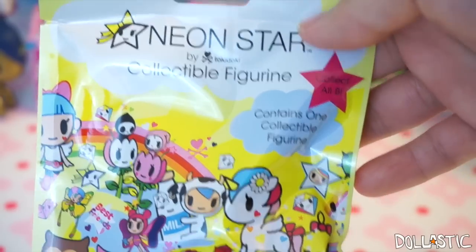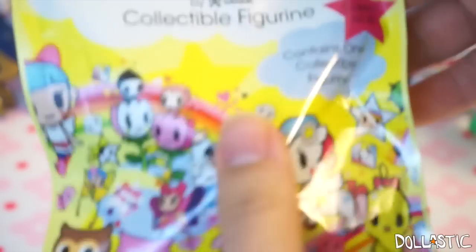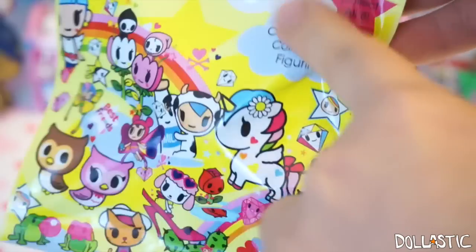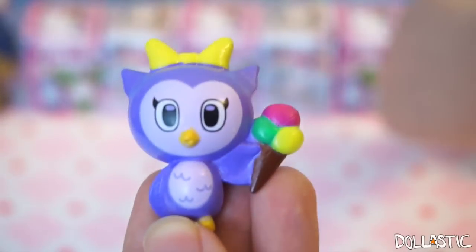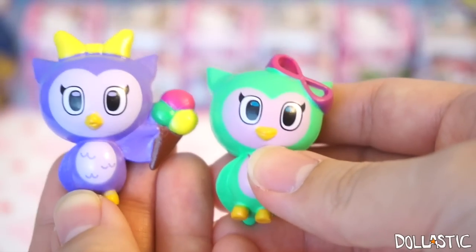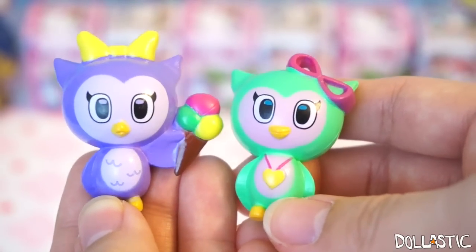Next, why don't we open this Neon Star by Tokidoki. Inside there is a little mini collectible figurine, and these are only sold at Claire's. So if you guys are looking for these, check your local Claire's. Let's see. I got this purple owl holding an ice cream cone! I actually have this green one right here — oh, they're going to be really good friends. They actually look like sisters!